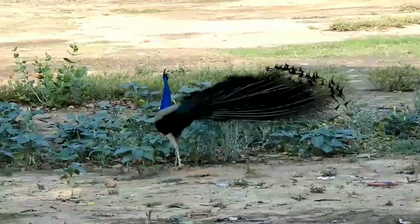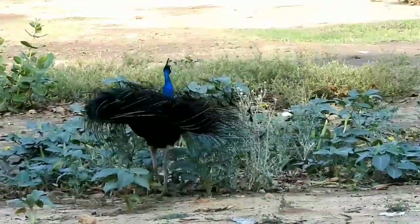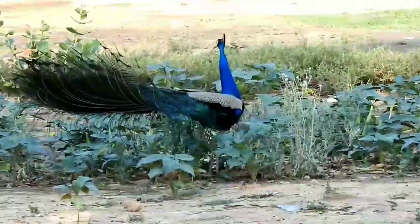Now look at this peacock sitting in these small pots and how it opens the pots.